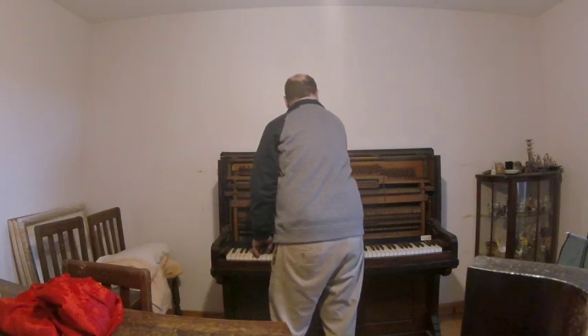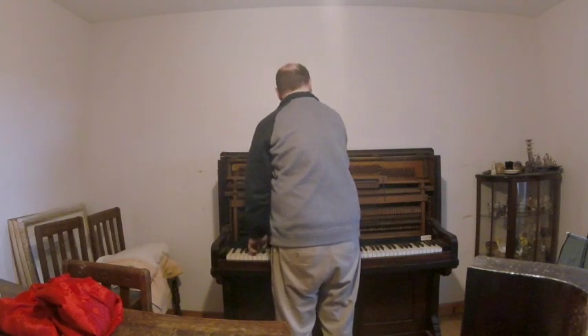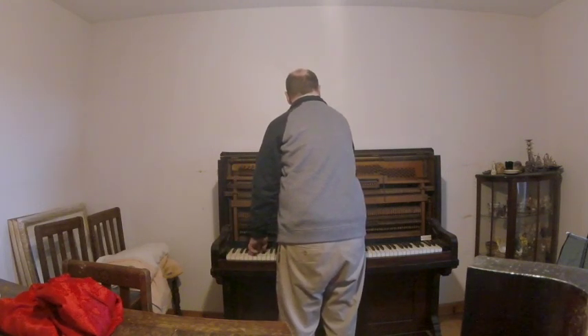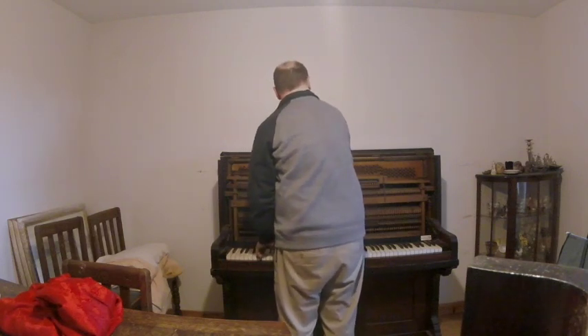I hope you agree it now sounds a whole lot nicer. This piano was about a minor third flat, which is very flat. Clearly it hadn't seen hide nor hair of a piano tuner for many years. But after giving it a good checkover, I reckoned it was safe to pull it up to pitch.